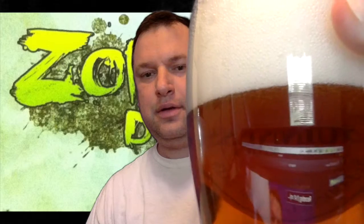You can tell by the color — it's real clear. It's got a real good thick head on it. The smell is just real citrusy, grapefruity. You can get some underlying malt.